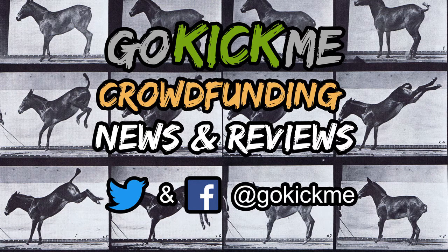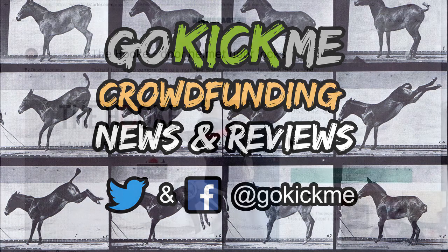Hey everyone, welcome back to Go Kick Me. Today we're going to talk about the hook.